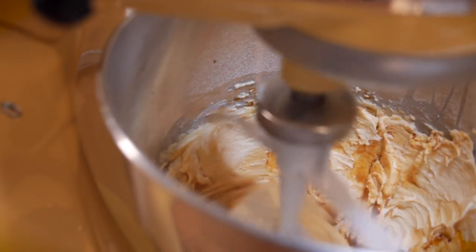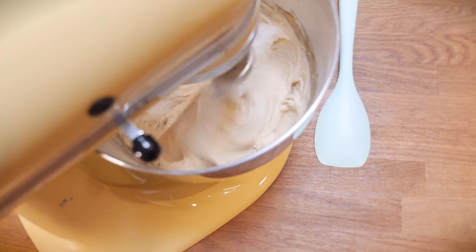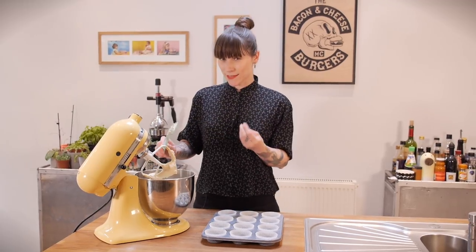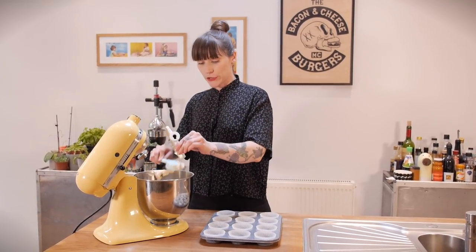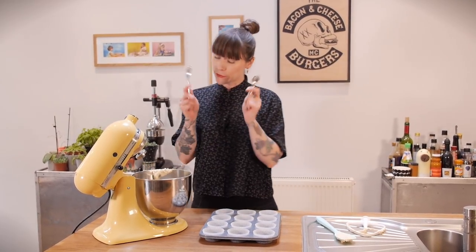And once the coffee is in, just turn the speed back up to medium and beat it for 30 seconds. Alright, that's looking lovely. It smells really strongly of coffee and it's a very nice pale colour.